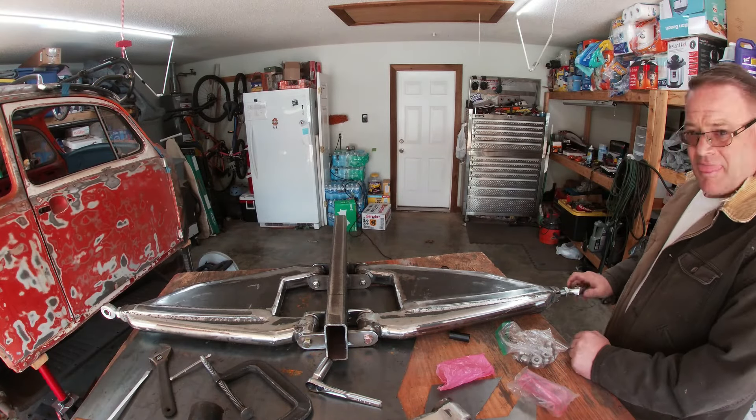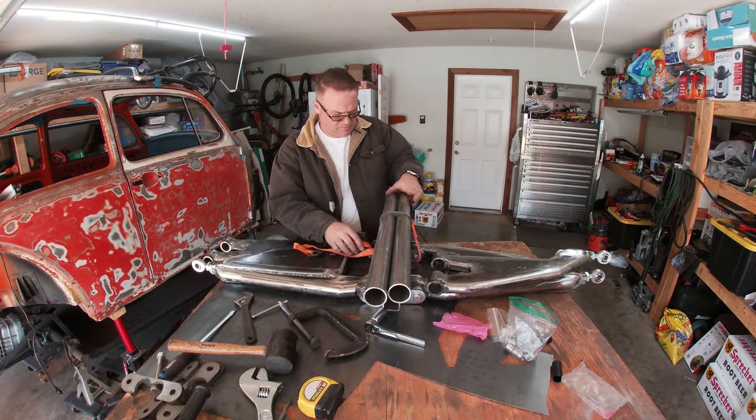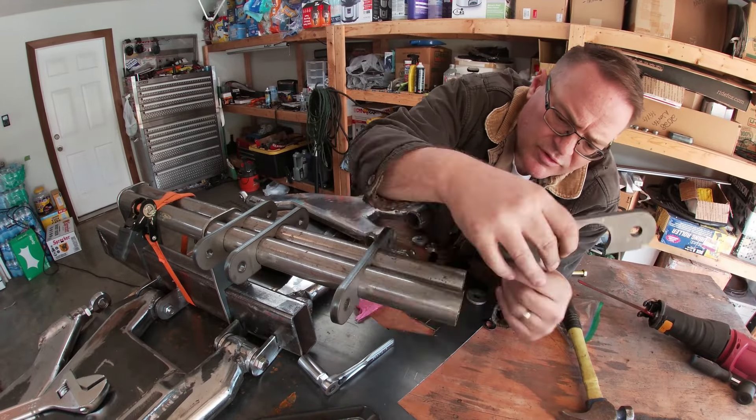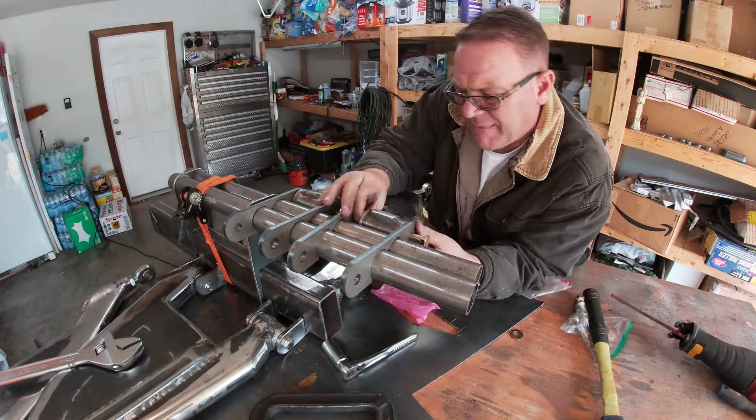After pulling the pieces out, I assembled the arms, fitting them into the bulkhead, installing the heims, attaching the upper bulkhead parts, and installing the upper arms.